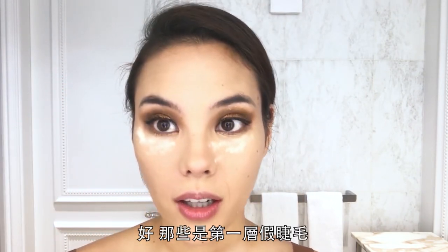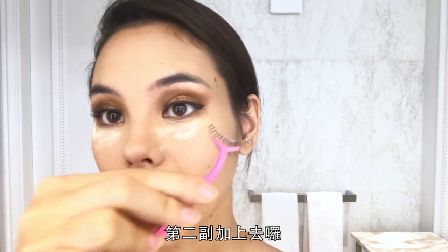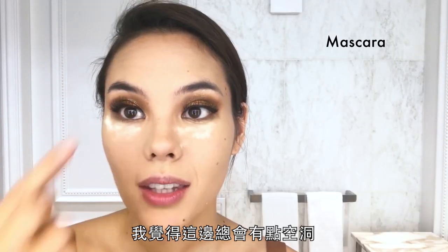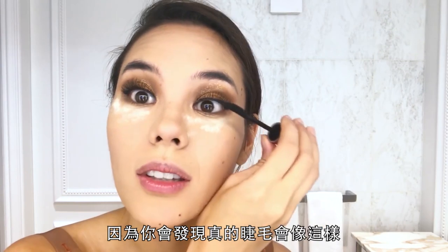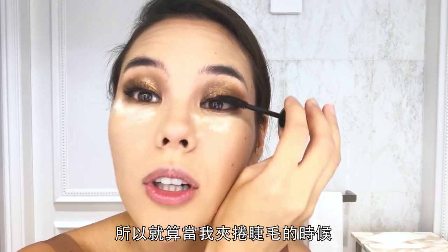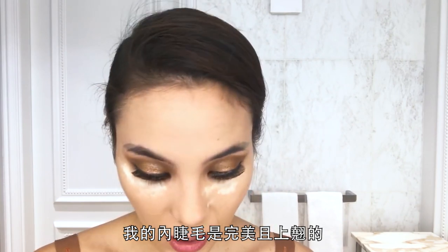Those are the first layer of lashes. I'm going in with a second pair because this is my pageant glam. The giveaway for fake lashes is always the inner corner — your natural lashes sit one way and the falsies sit another. So even when I'm curling my lashes, I always make sure those inner lashes are nice and lifted.